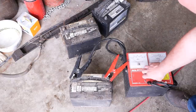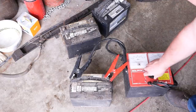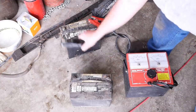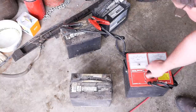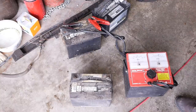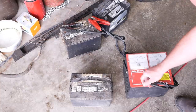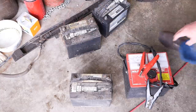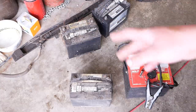It won't even power the fan in the load tester, so that one's smoked. This one over here is a little bit better — but it's still not good enough. So we're gonna replace both batteries. I don't like to replace just one battery in a parallel setup.